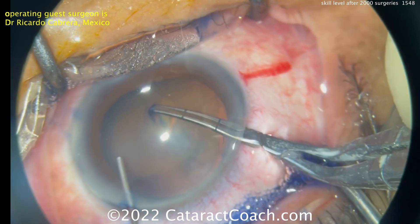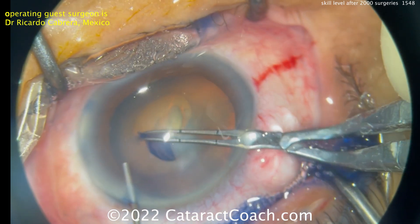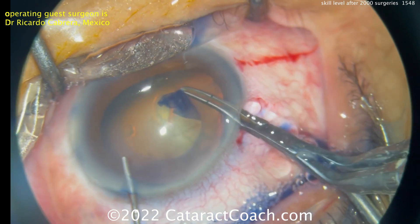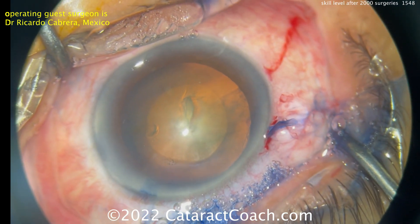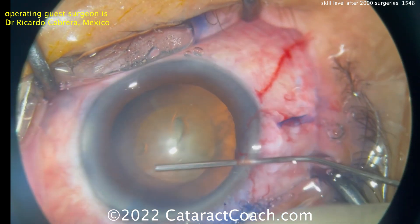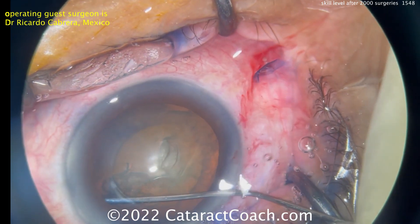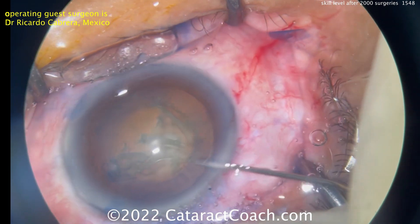Now the viscoelastic cannula in the left hand through the paracentesis is holding the eye in position while the right hand uses forceps to do a very nice capsulorrhexis. Tri-pan blue dye was used. You can see those forceps are marked off at two and a half and five millimeters, so that's just about a perfect five millimeter rhexis. Releasing a little viscoelastic, and now some hydrodissection is being performed. You can see this is very efficient surgery.